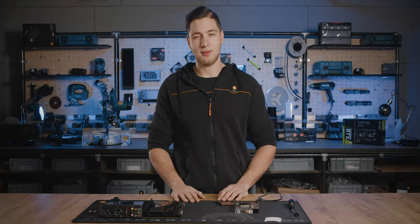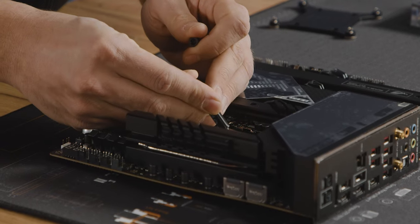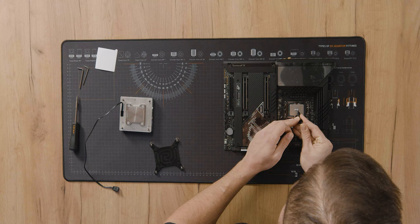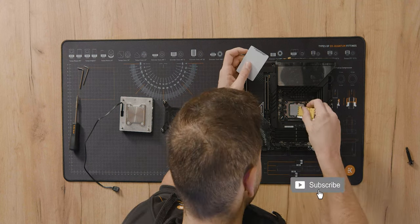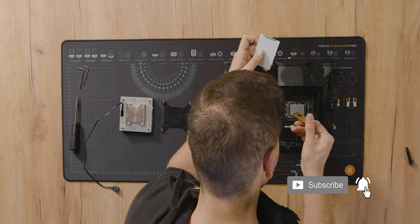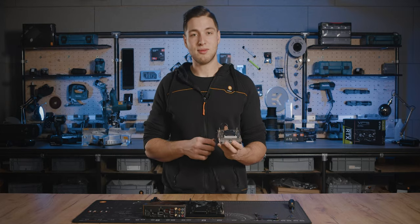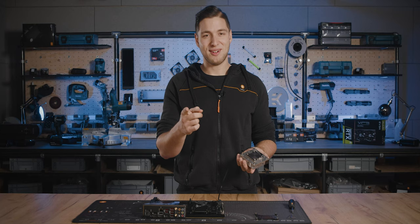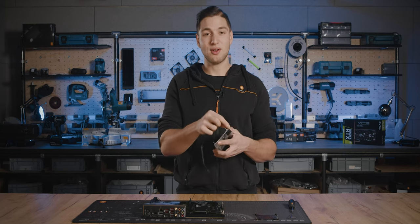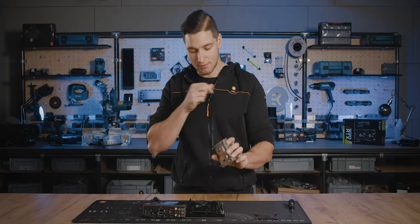Next we should put on some thermal grease. Before placing the water block onto the motherboard, make sure that the whole IHS is covered with thermal grease. Just a friendly tip: always think ahead about where you want to route the dRGB cable, so you don't need to remount the block.